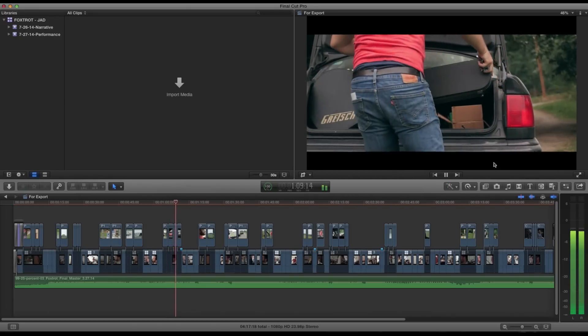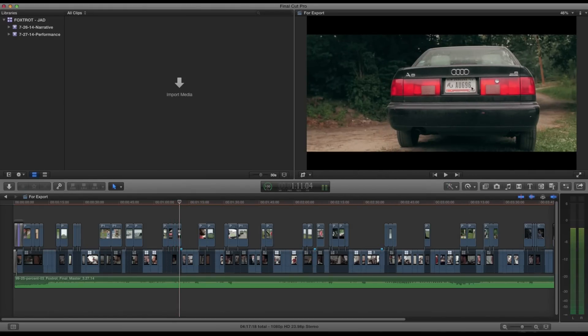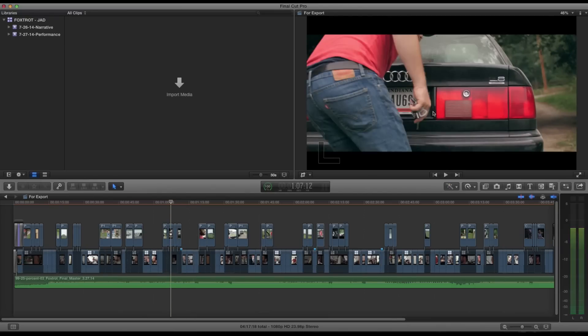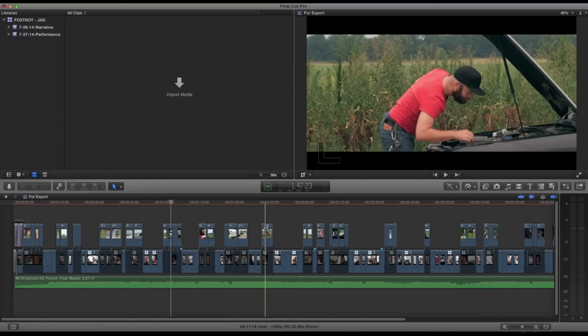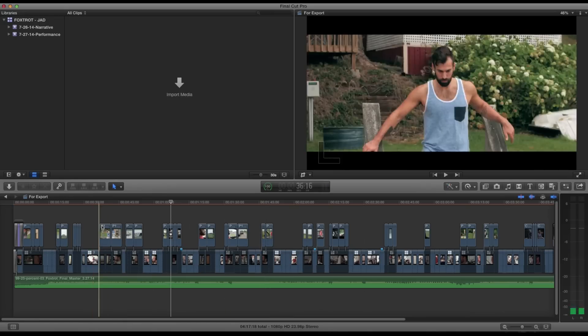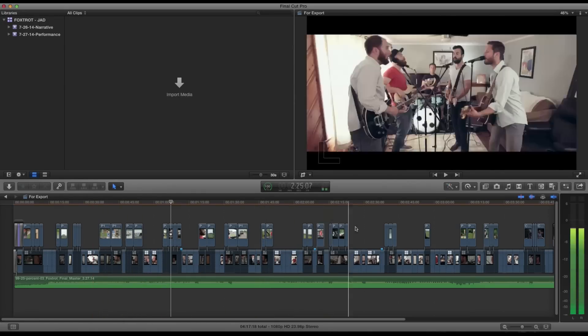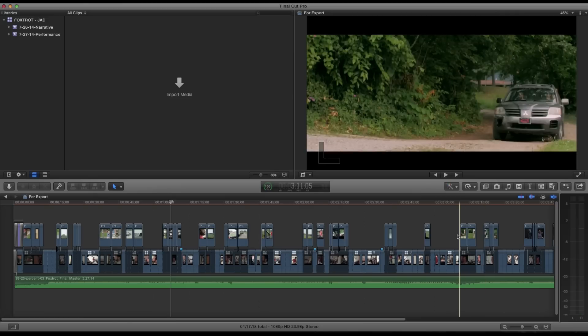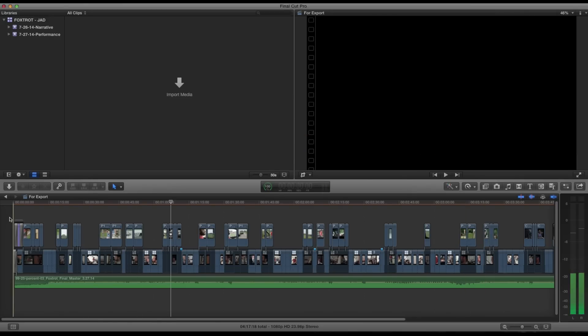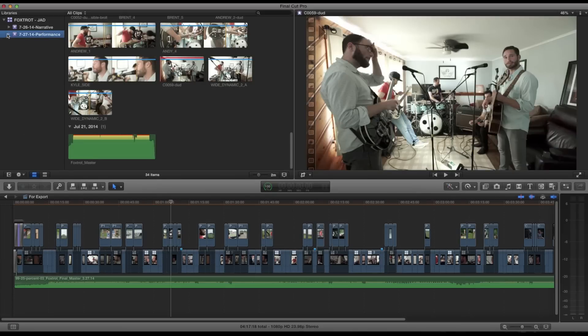This stuff turned out great. The lighting this day was actually really overcast, which sucked and worked really well at the same time — the soft lighting is just beautiful, no harsh lighting. It was so hot those two days too. The only issue is the song has kind of a summery vibe, so you'd hope it would be sunny and nice, but it was a little overcast, so some of those outdoor shots didn't turn out as cheerful as I may have liked. But it worked out in the end.